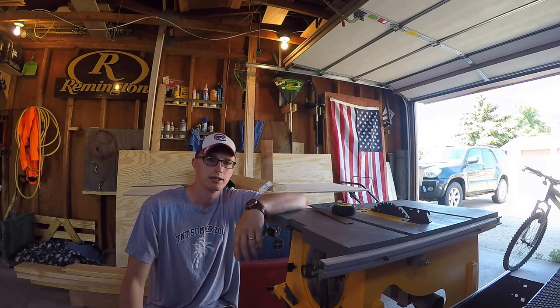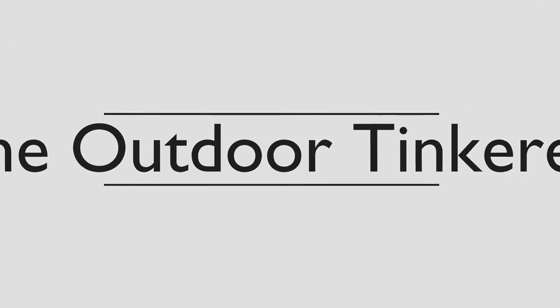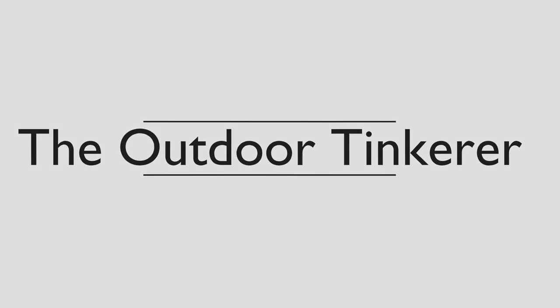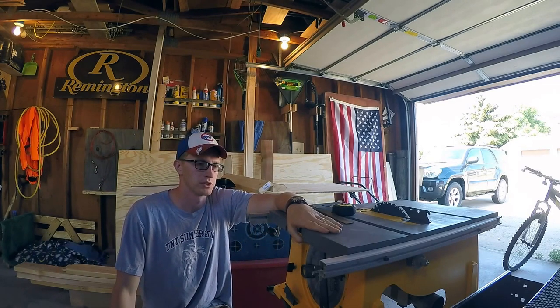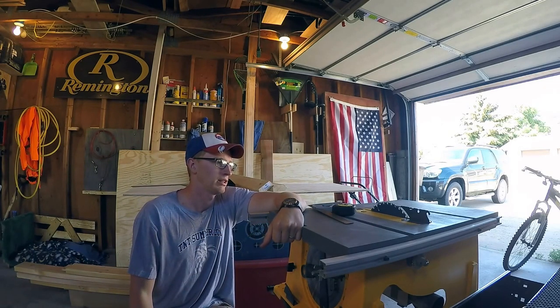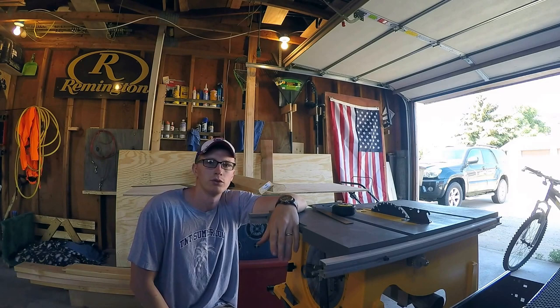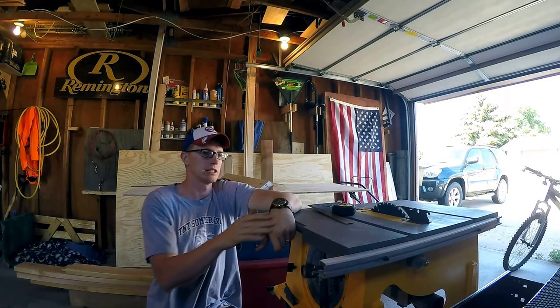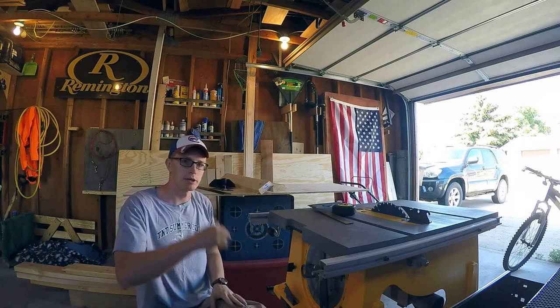Hey everybody and welcome back to The Outdoor Tinkerer. My name is Shane and today I'm going to be making an extension table for my table saw. As you may have seen on some of my other videos, I've cut some pretty long pieces with this table saw and it's been kind of sketchy. It's been a little bit hard on my hands just holding it where it needs to be, so I'm going to make an extension table. Stay tuned and maybe you can make one yourself too.